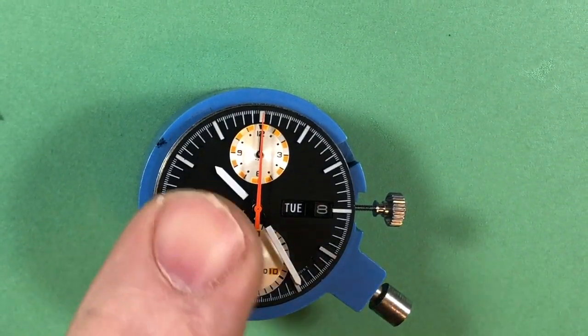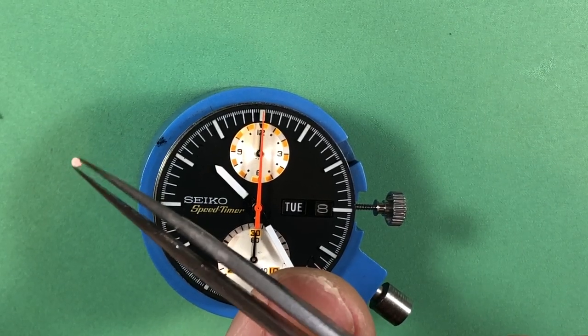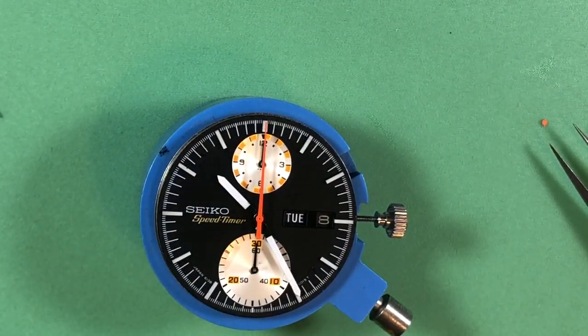There it is - a sweep in place. You can see the little end and how flat the paint is. Okay, I'm going to keep going ahead.